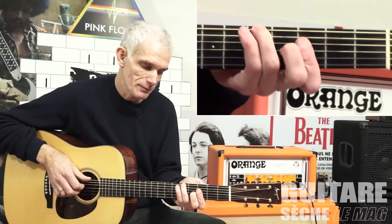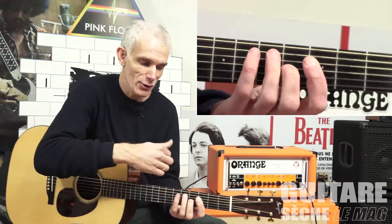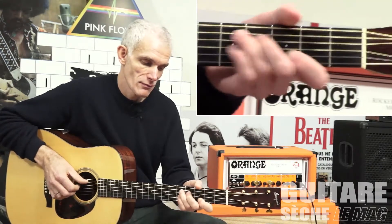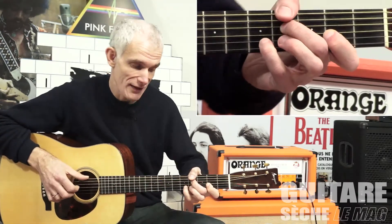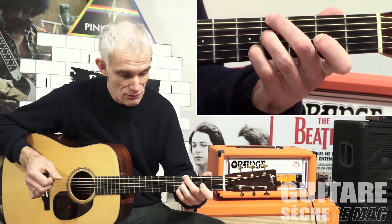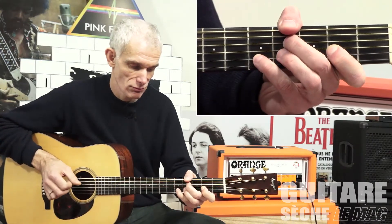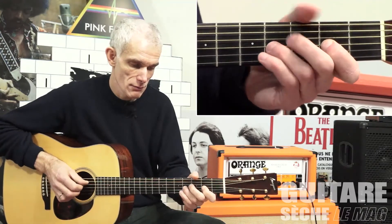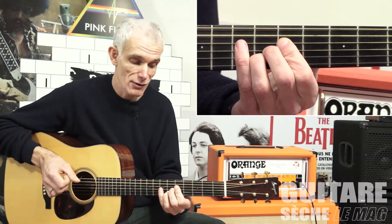Ensuite, on a ces accords septièmes, qui ont un doigté assez particulier parce qu'on a le Ré — l'accord de Graf qui est accordé en Ré. Ce sont des positions plus classiques. On a un Fa mineur 7 ; on va jouer avec la basse, avec le pouce. Un accord de La 13. Et là, cette quinte augmentée.